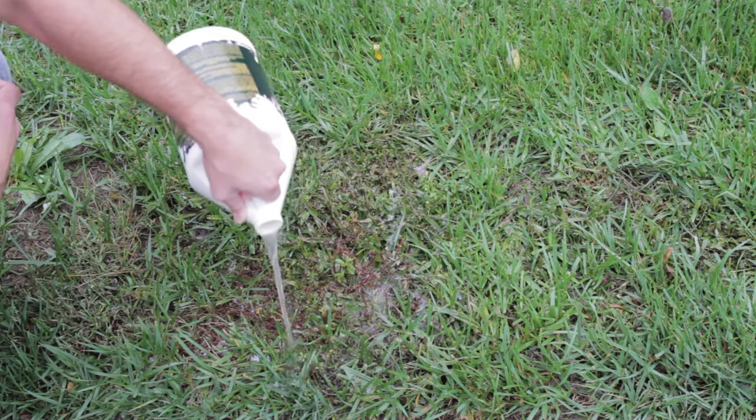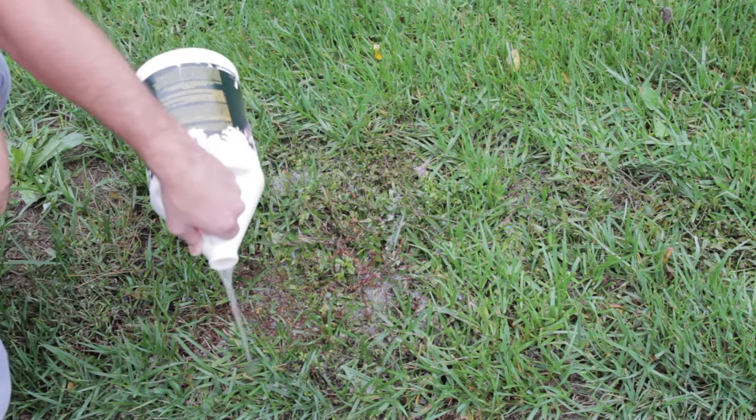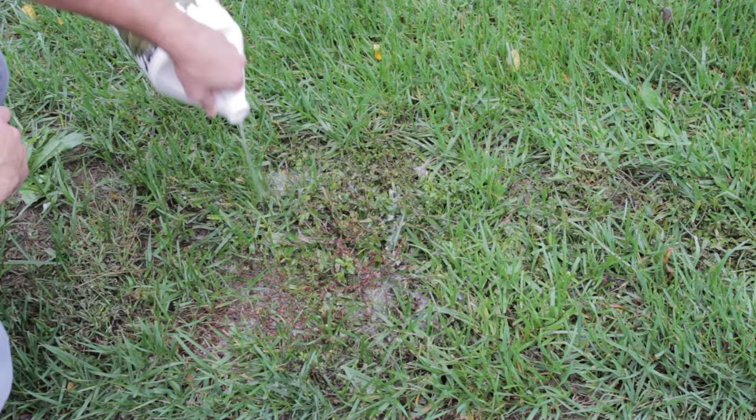You can inspect your lawn for young mole crickets by performing a soap flush test. The best time to do this is in the spring, in the early morning.